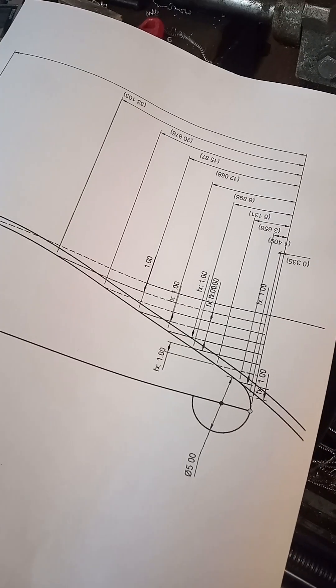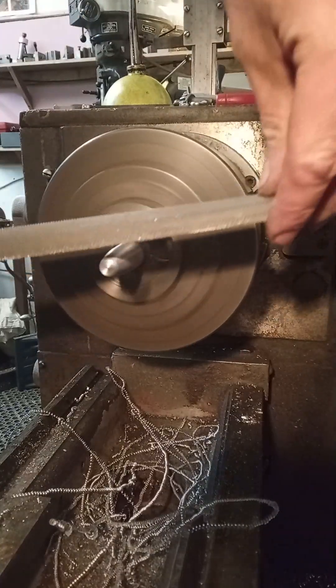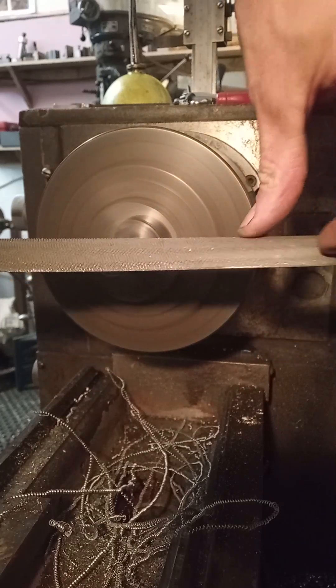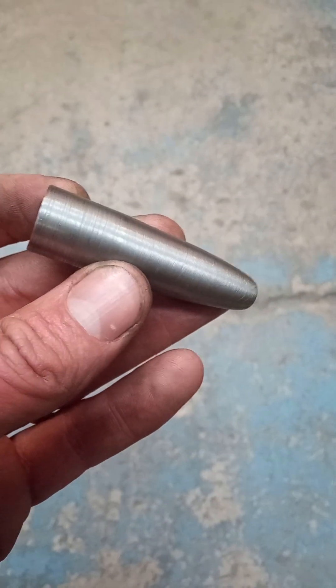Just attaching that to the handle I use on the bending machine, and this is the beginnings of the mandrel. Start off making those little steps using the regular cutting tool and then have at it with a file. Super sketchy doing this — makes my toes curl every time. You've just got to be real careful and keep your hands away from the chuck. That's what it looks like once we're finished up.